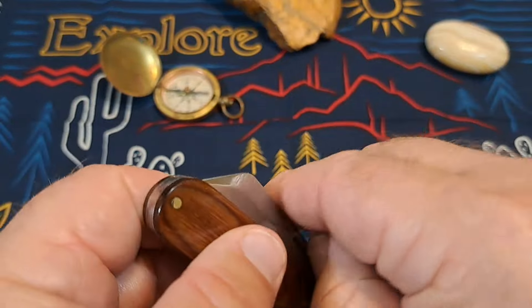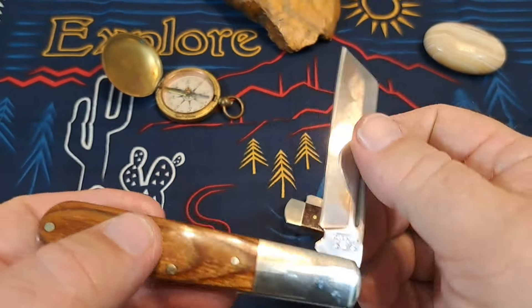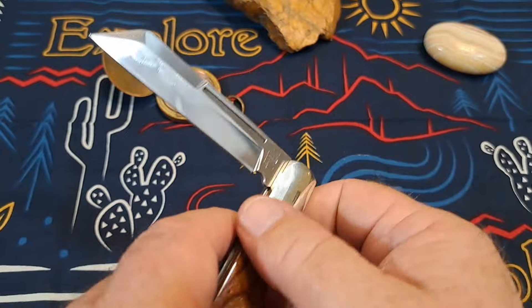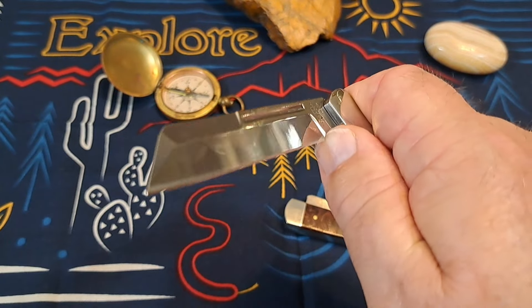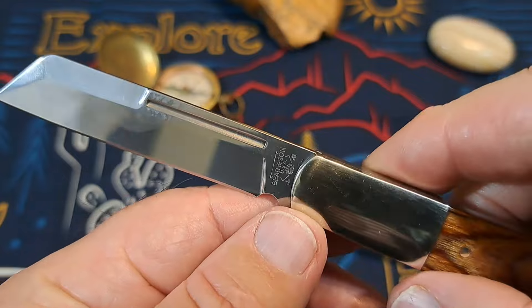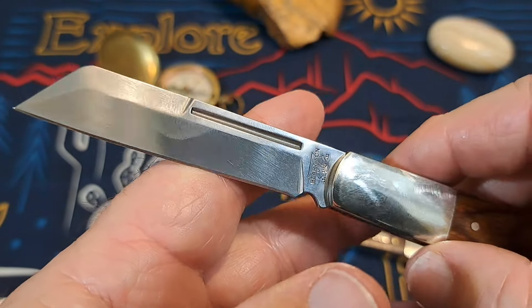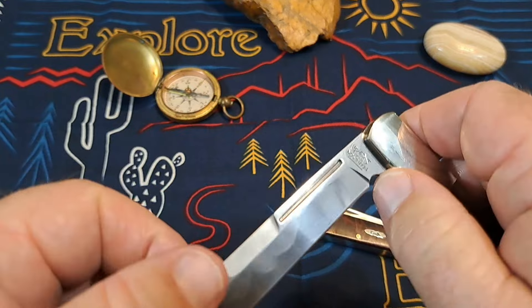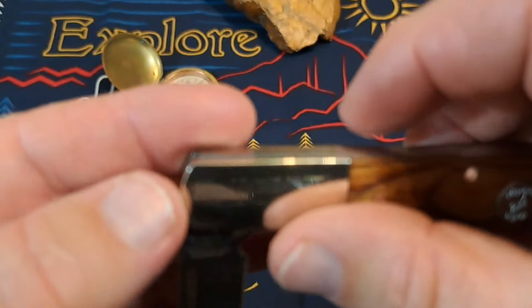Let's check out the function. The Bear & Son is a fairly easy pull — around a 4 or 5. The Case is pretty hard to open; I'd say that's close to a 7, it's a 6-something.